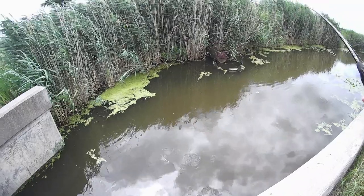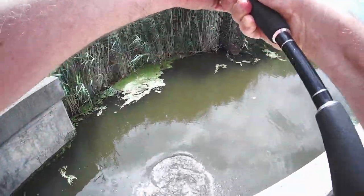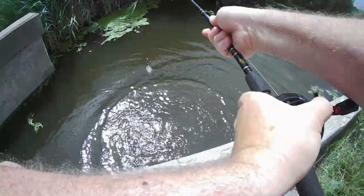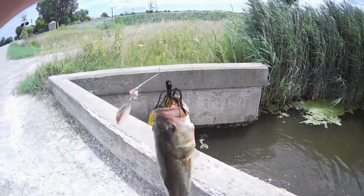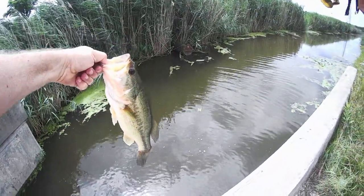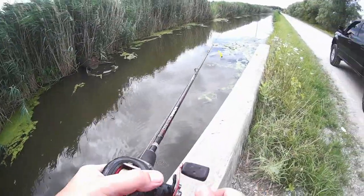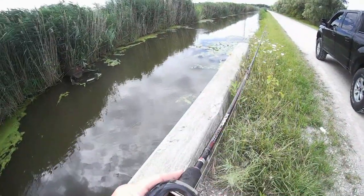There we go! Hang on, fella. Pretty nice bass out of this ditch — got him right at the top of the mouth. Gotta love it, ditch fishing at its finest. Thank you, buddy. It's been super hot here the last few days and I don't doubt for a second the bass are looking for some cooler water.